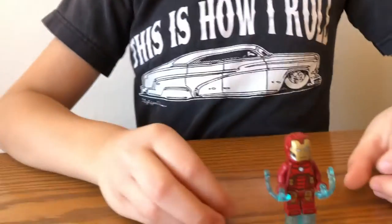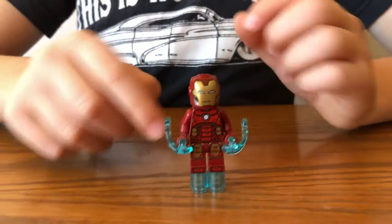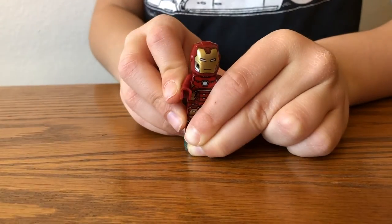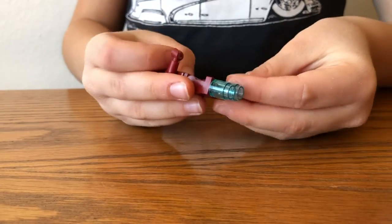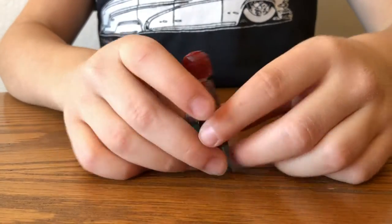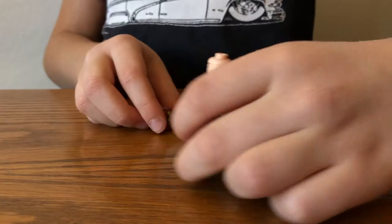Now we're going to look at the minifigures. First, we're going to look at Iron Man. He comes with two jet propulsors. You can put this up and it fires off. There's Iron Man — he's got back printing and two faces.